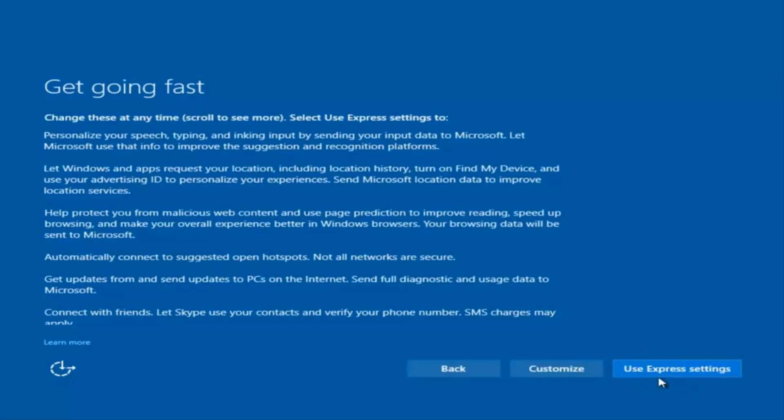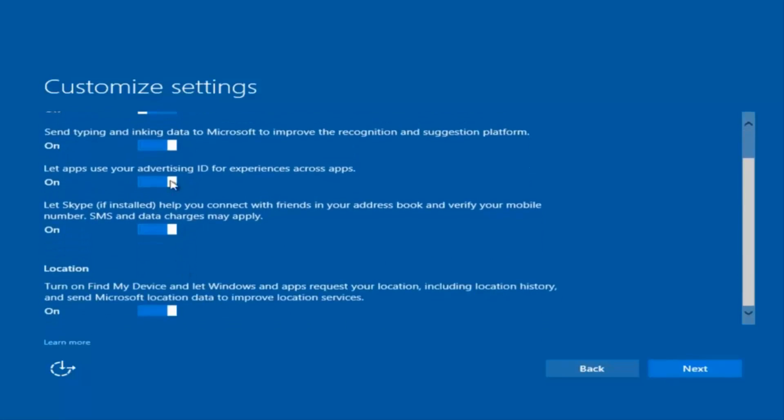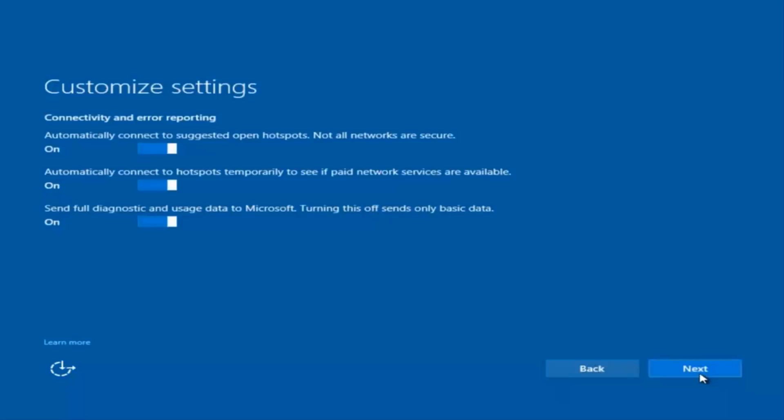You can use Express Settings to instantly get back and speed up the process a little bit, or you can click on 'Customize' — the middle button — and customize what you're exactly installing when you're resetting Windows 10. So if you want to disable sending input data to Microsoft, you can click on that option.